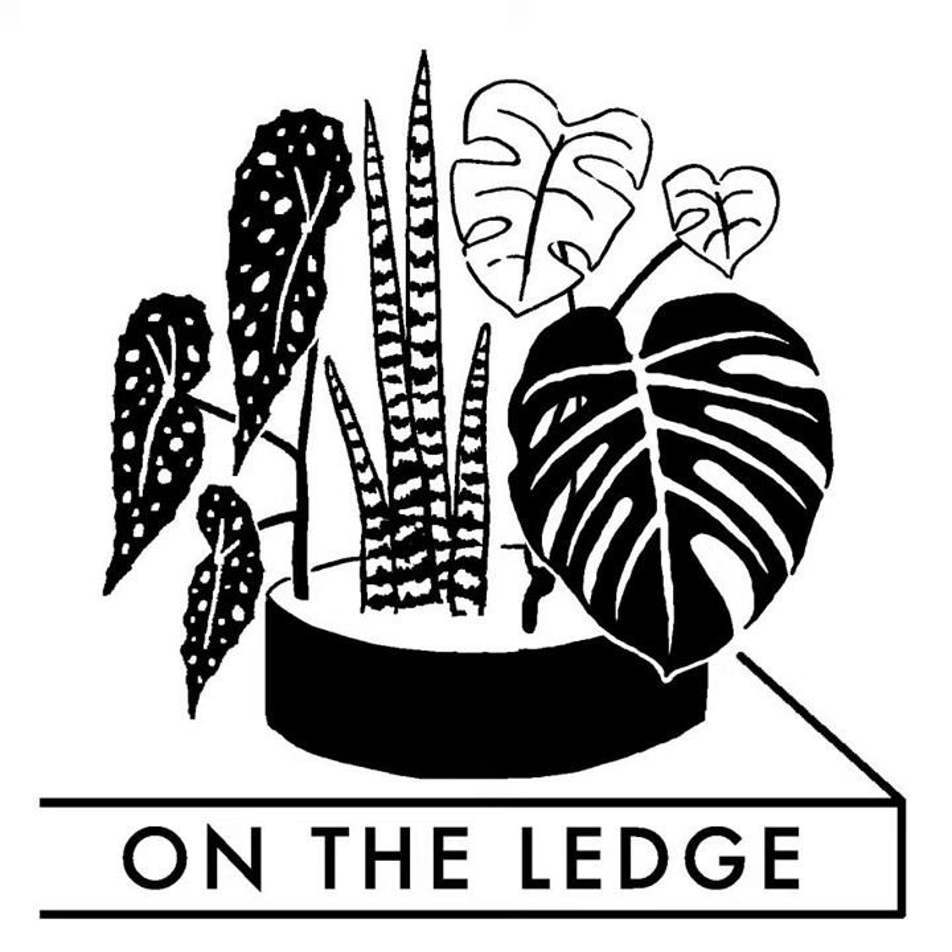Do keep spreading the word about the On The Ledge Sow Along and use hashtag OTL Sow Along on social media. Onwards and upwards — let's talk about three things you can do right now for your plants. These can all be done in under five minutes, so it's a quick win. Remember the initials RPM. Let's start with R.